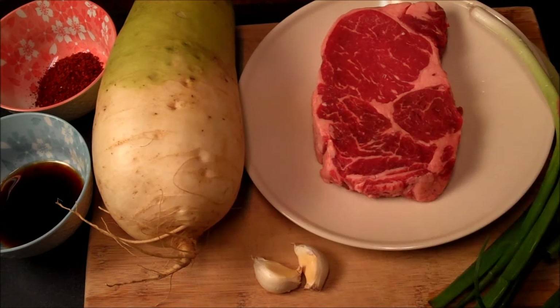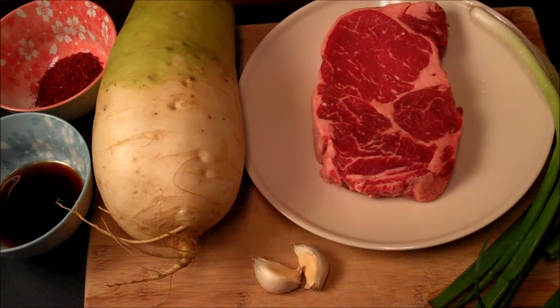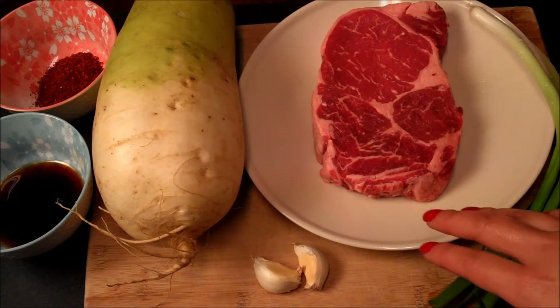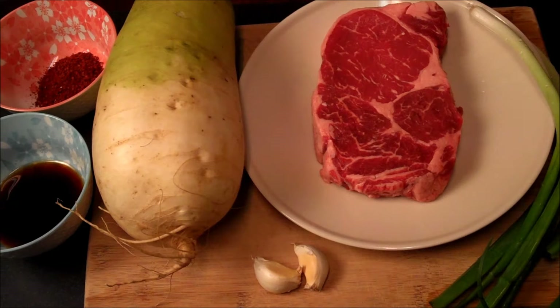In Korean it's called moo, and I really like its refreshing crunch. If you can't find it, you can use daikon in a pinch. You can even use whatever radish or turnip you can get your hands on. I'm using ribeye today — I love the butteriness and fattiness that's going to impart into the dish, but I chose to use it today for no other reason than it was on sale at my grocery store.